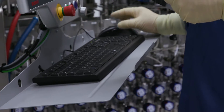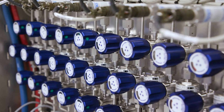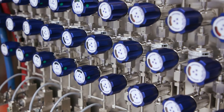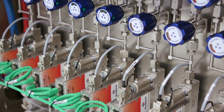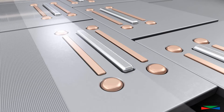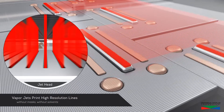The printhead is in a process chamber along with the substrate, which moves across the printhead. The head contains a number of jet arrays spaced at a distance equal to the pixel spacing on the display. The substrate moves across the jet arrays and lines are printed on the substrate. We call this direct jet printing.